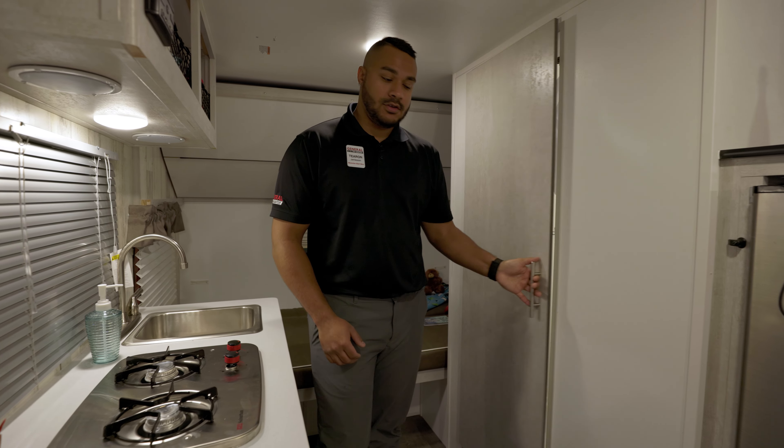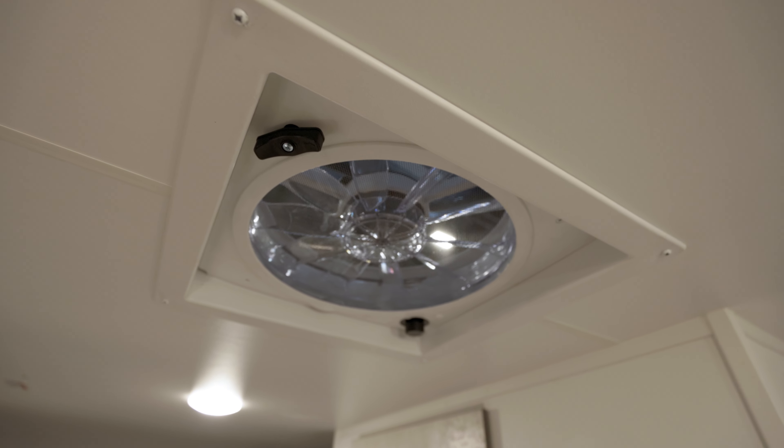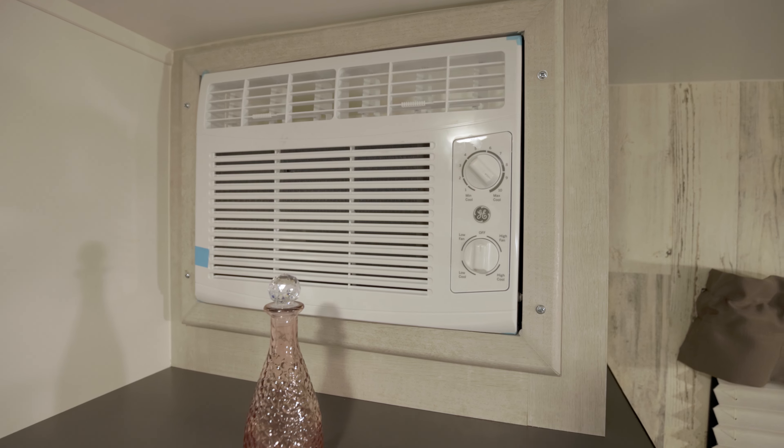Across from the kitchen, you'll notice a wet bath. Up top, you'll notice a power vent fan, and across from that, your AC unit.